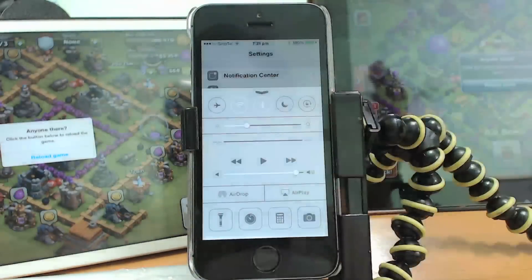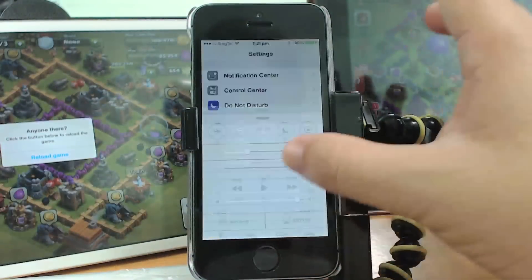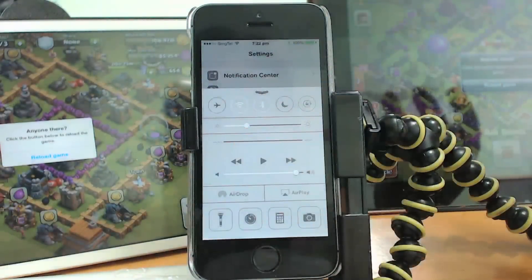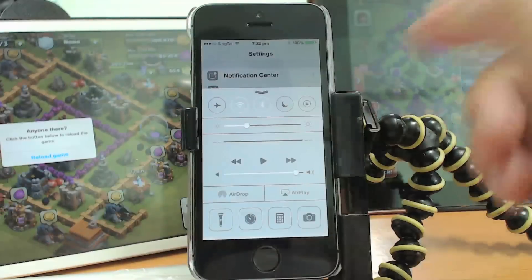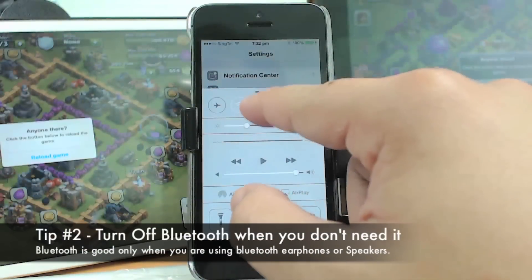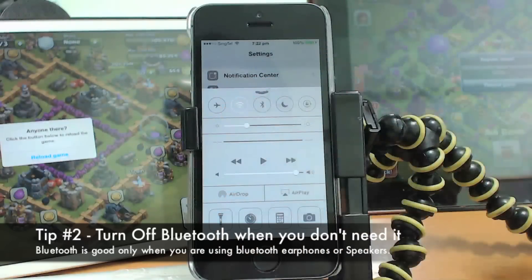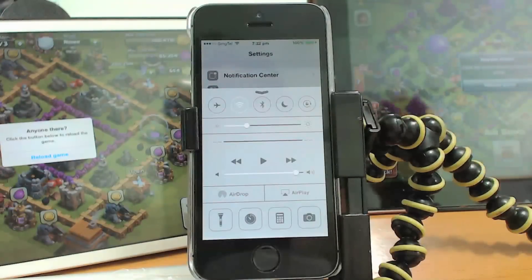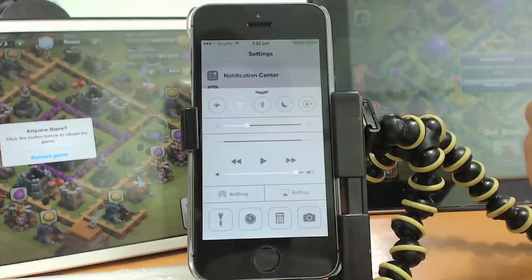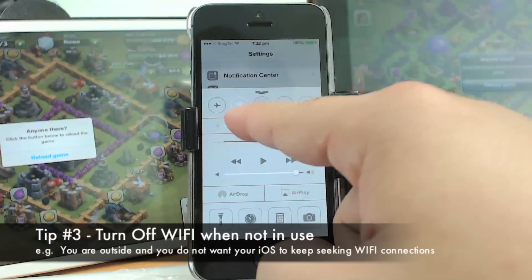You can turn AirDrop off from the Control Center — just swipe from the bottom edge up and the Control Center will appear instantly. From here you can see there are a couple of things you can turn off. One of them is the Bluetooth setting, and of course the Wi-Fi setting. Bluetooth is also a very big battery drain unless you are using a wireless Bluetooth earphone or speakers.